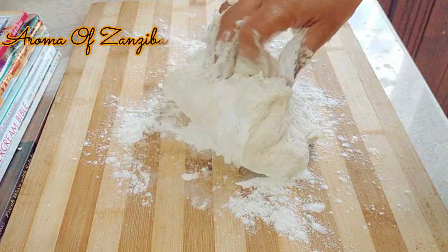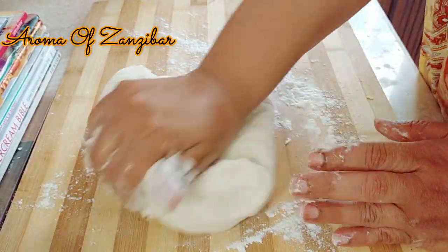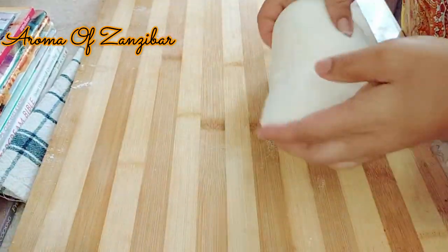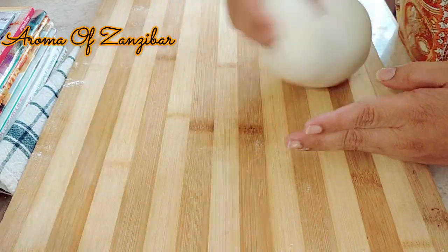At this point you can continue kneading in the bowl or you can move to a floured surface. We're just going to knead this for about 10 minutes until you get a nice light and very firm dough that is yet still very sticky.